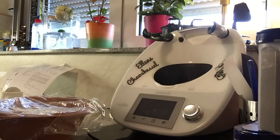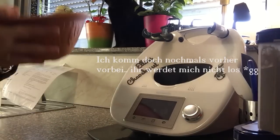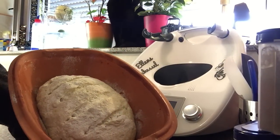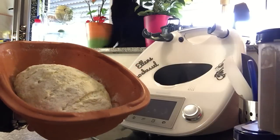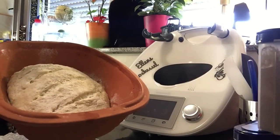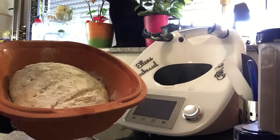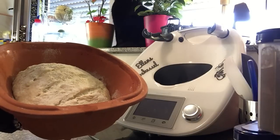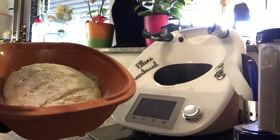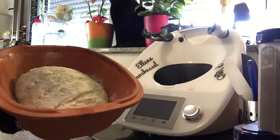Genau so werde ich das auch machen. Ich werde das auch noch mal schön abdecken. Auch die 15 Minuten Gehzeit ist rum. Mein Brot sieht jetzt so aus. Das kommt jetzt bei 220 Grad erstmal für 40 Minuten in den Ofen. Dann drehe ich den Backofen runter auf 180 Grad für die letzten 20 Minuten. Und dann mache ich den Backofen aus und das Brot bleibt noch mal 10 Minuten drin.